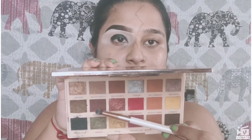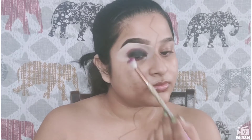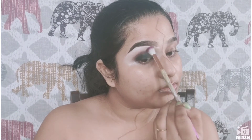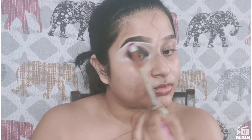Next, I'm using the black eyeshadow from the same palette and packing it on my eyelids. Then using a maroonish-brown shade with a stiff pencil brush, I'm applying that on the edges of my black eyeshadow. Using the shade Cookie Dough and this brown color shade, I'm mixing both shades together and diffusing out the maroonish-brown shade I applied earlier, blending everything to get a seamless finish.